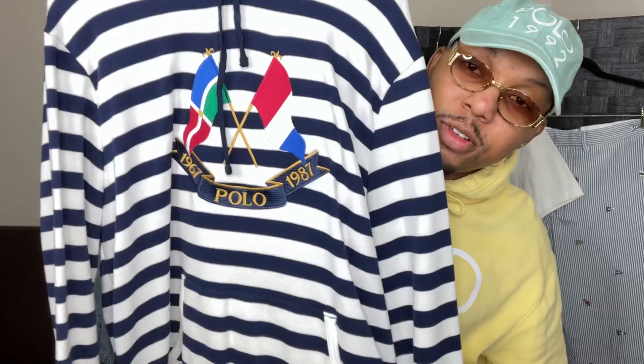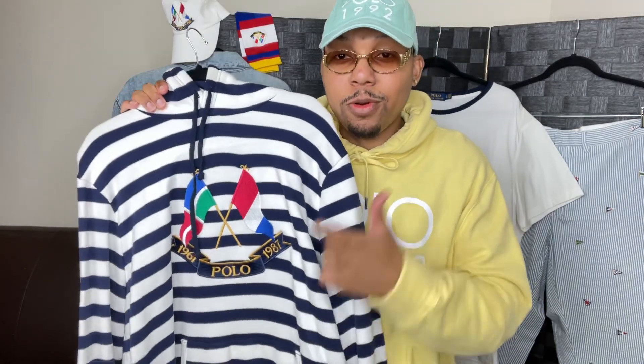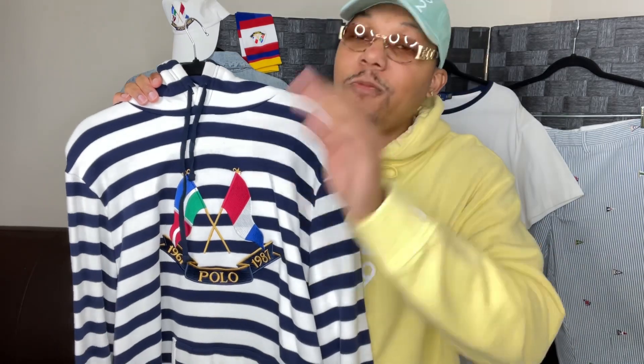The anniversary flag hoodie. This is a staple in Polo history, Polo Lo head, Lo Life history. This right here is a staple, a hands down favorite.